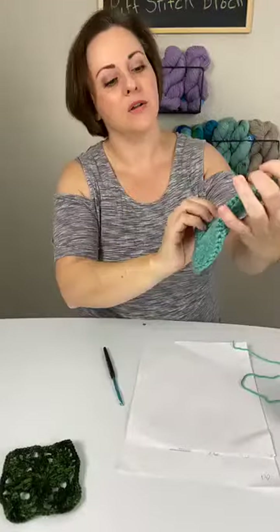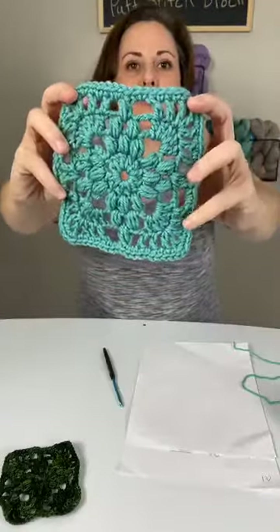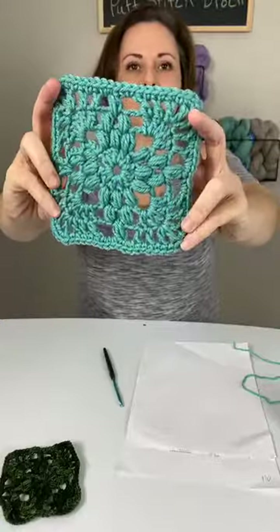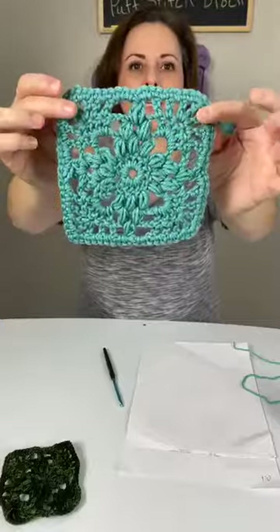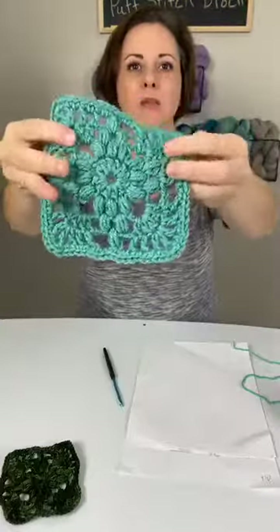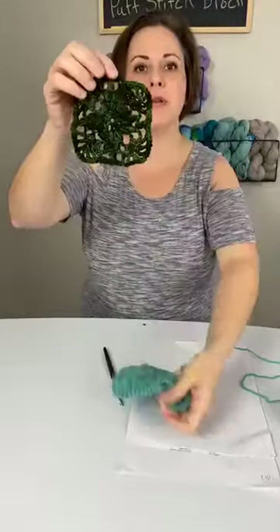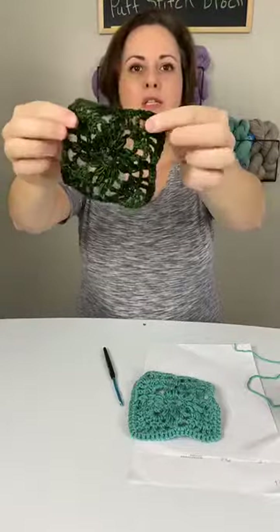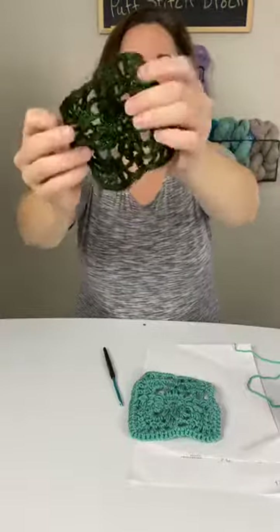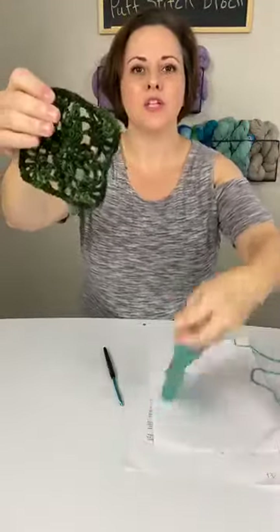This is called the Princess Puff Stitch Afghan block. I worked it up in worsted weight yarn with a five and a half millimeter hook, and as you can see it's pretty much the same on both sides. I also worked up another one in fingering weight yarn — it's just as pretty but a little smaller. You can really play around with these and make whatever size you like.